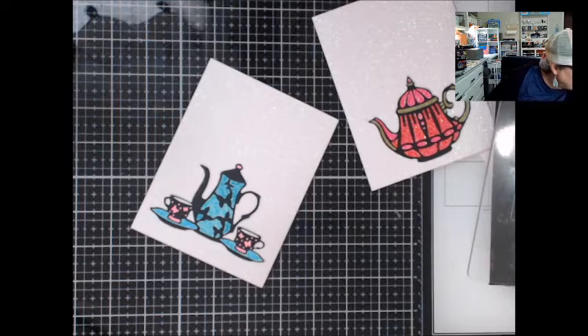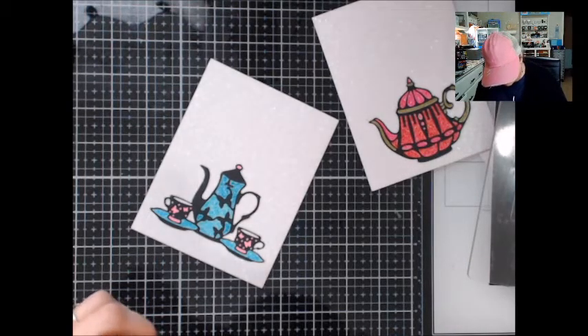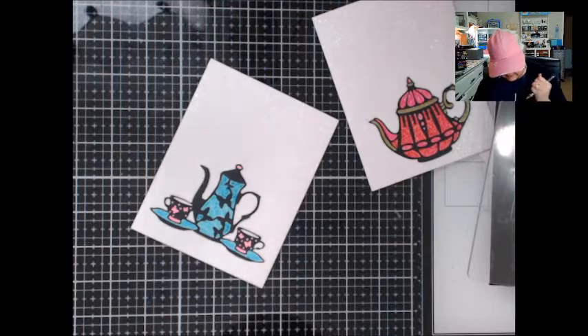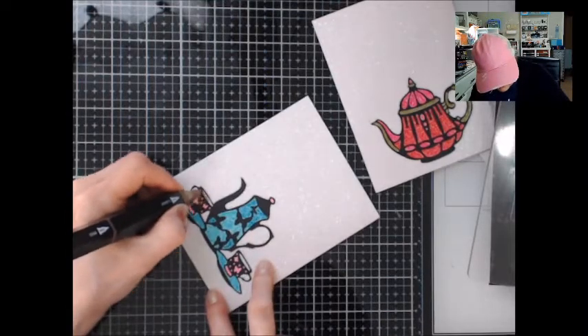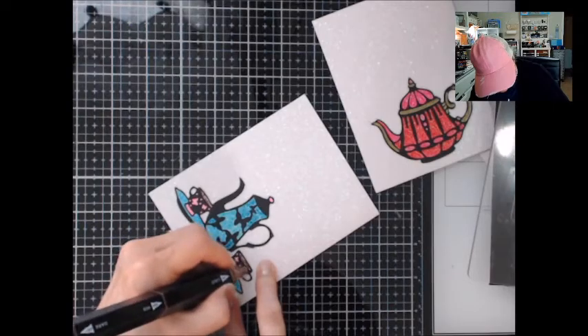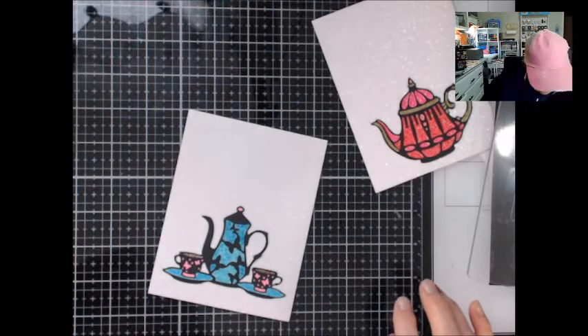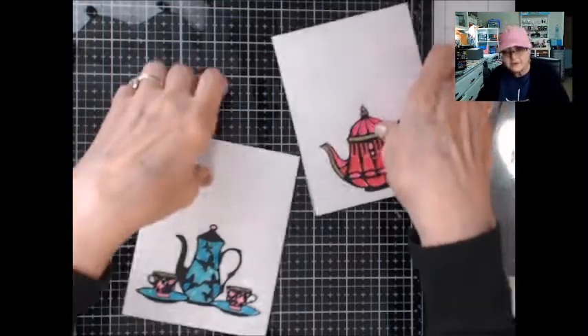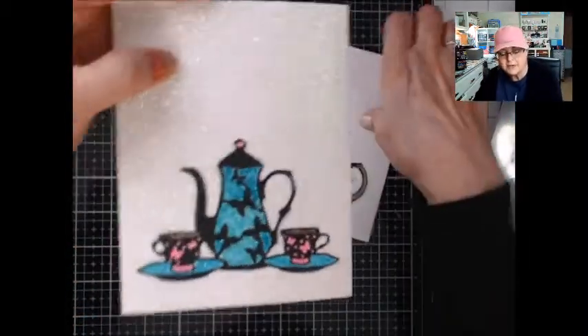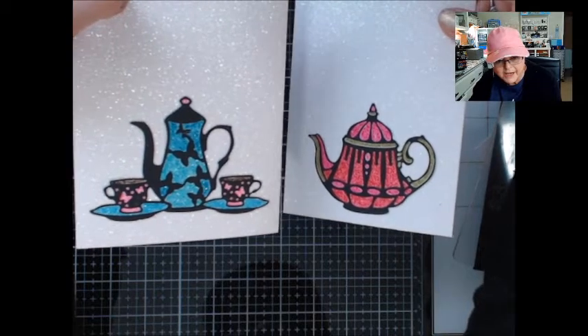Let's see if I can find a brown — yeah, here we go. It almost looks black; hopefully it will lighten up. Anyway, there are the two teapots colored on the glitter paper, and I'll be adding some more stuff to it, so I'll be right back.